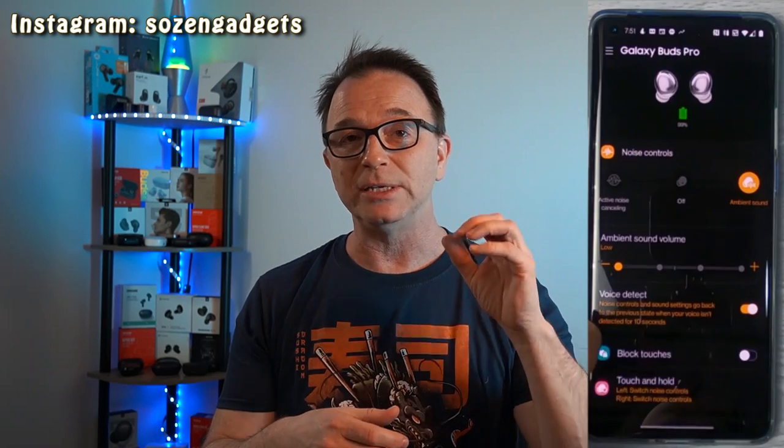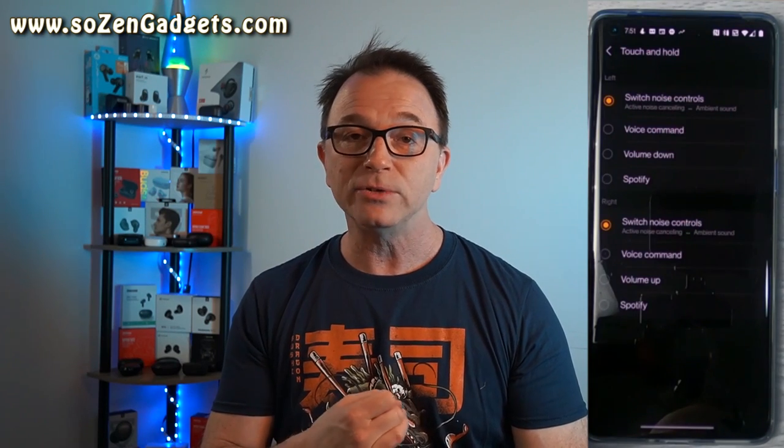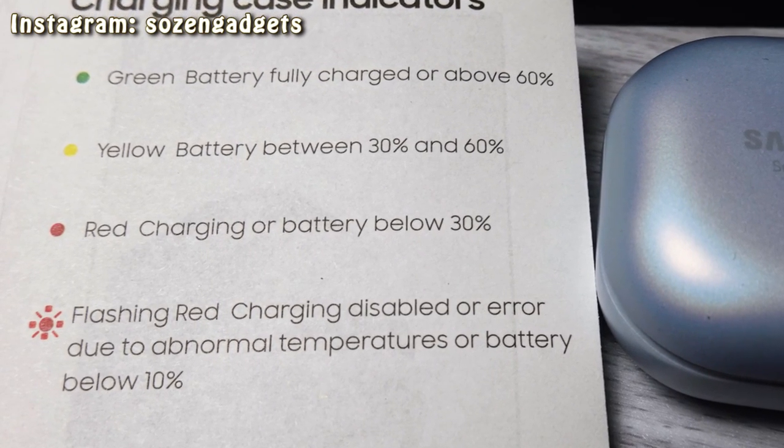The app has a few other nice features — obviously several EQ settings that do make a difference, and you're going to find one that suits your preferences. It lets you choose the long press action, lock out the controls, find your lost earbuds, update the firmware, access an online user manual, and choose whether or not the earbuds read your notifications out loud. These buds also support AAC for high-definition audio and provide a really solid video-watching experience on popular apps like Netflix, YouTube, and Disney+, but they leave a lot to be desired for gaming.